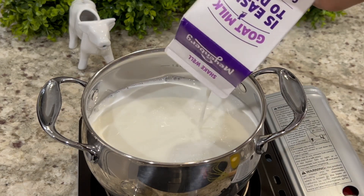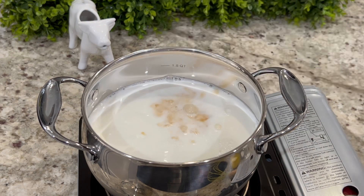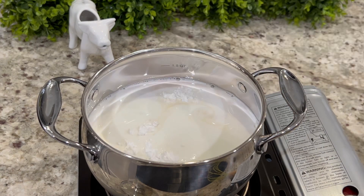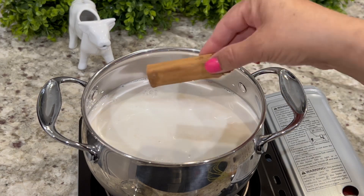Pour the milk into a small saucepan along with 1 teaspoon of vanilla, 1 teaspoon of baking soda, 1 tablespoon of cornstarch, 1/2 a cup of sugar, and 1 stick of cinnamon.